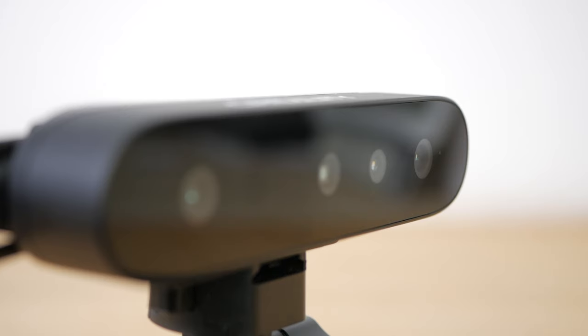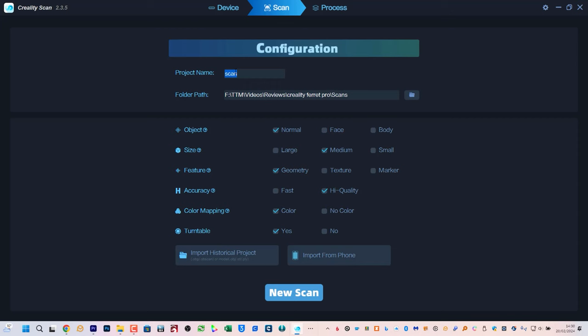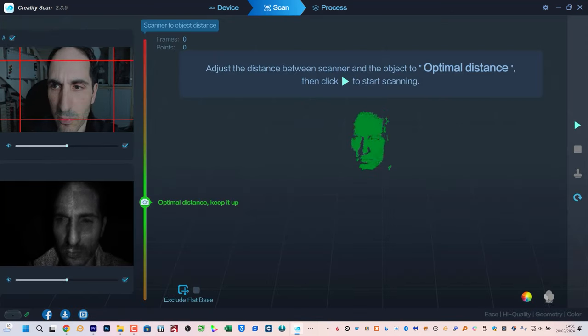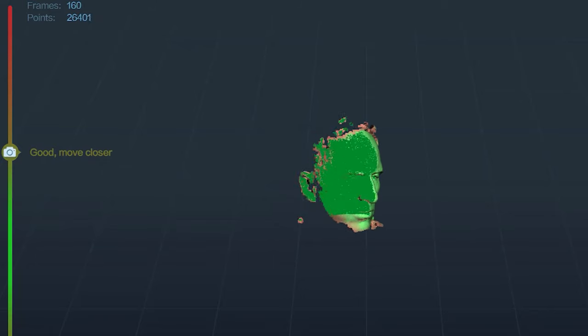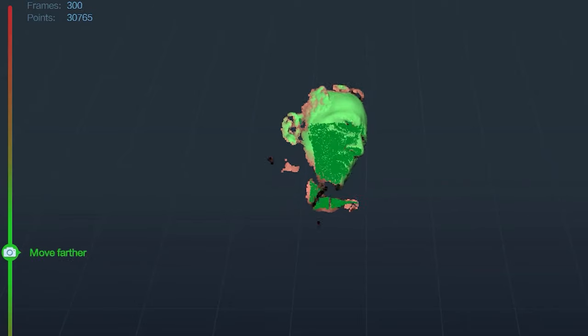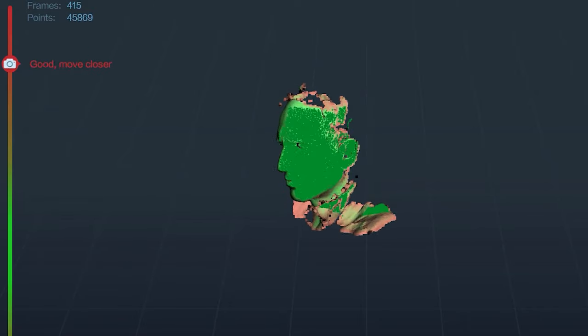One important consideration when choosing a 3D scanner is the size of objects you want to scan. For an infrared scanner like the Ferret Pro this is mainly dependent on the distance between the infrared receivers and therefore its field of view. The Ferret Pro is meant to be used for scanning medium-sized objects from 150mm up to 2000mm, but I did try some smaller and larger objects to test its limitations. I scanned pretty much anything I could find around the house and outside, using it wired directly to my desktop PC and wirelessly with an iPhone 15 Pro Max, a MacBook Pro, and my desktop PC over Wi-Fi 6. The wireless connection worked very well for me.